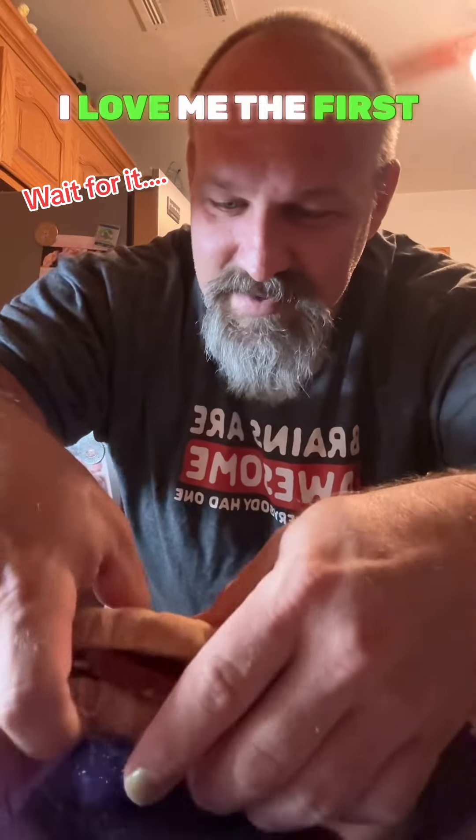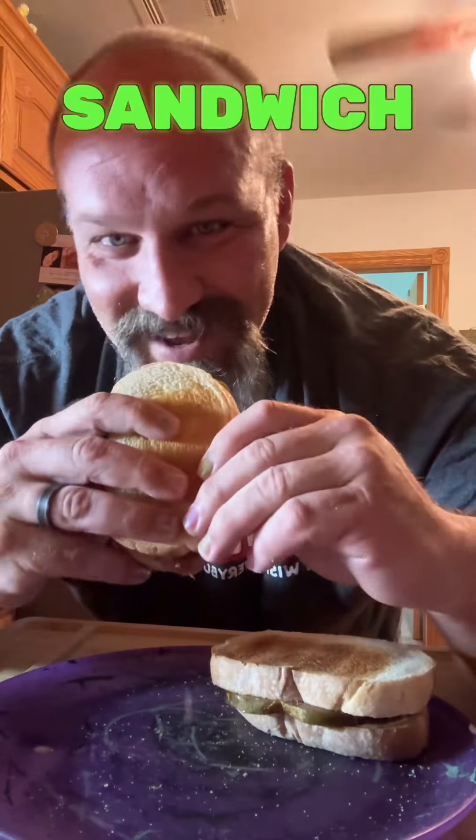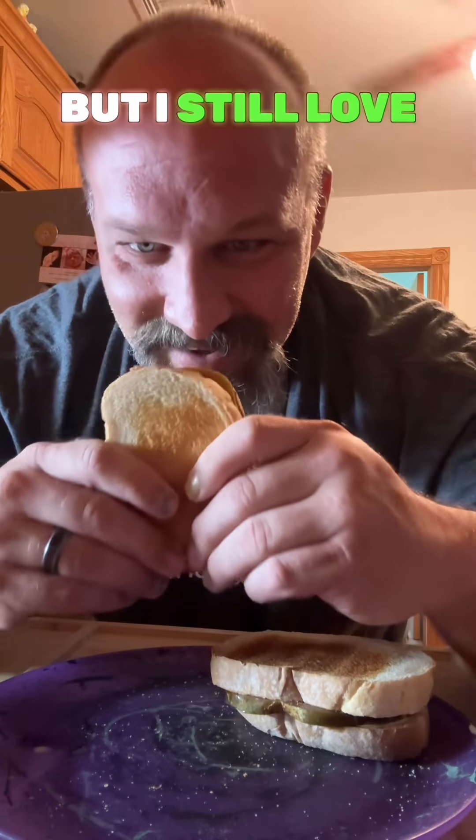I love making the first tomato sandwich of the year. This ain't my first tomato sandwich — it's like my 15th, but I still love the first one.